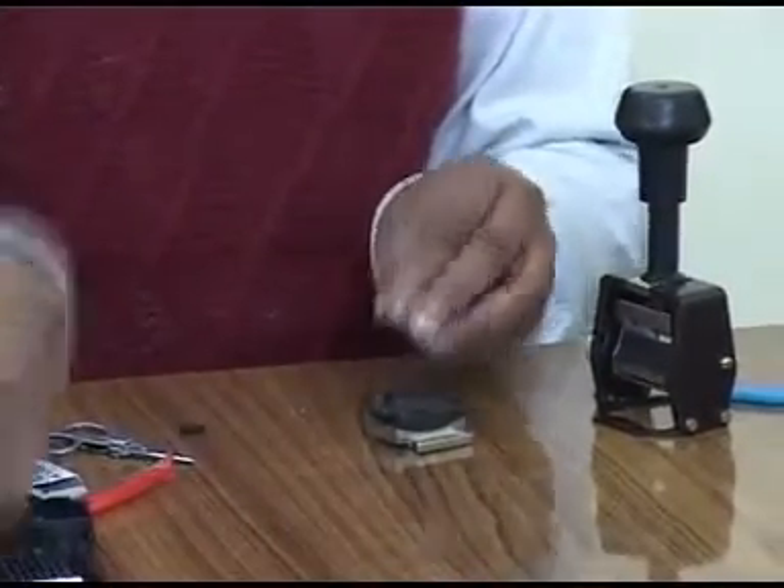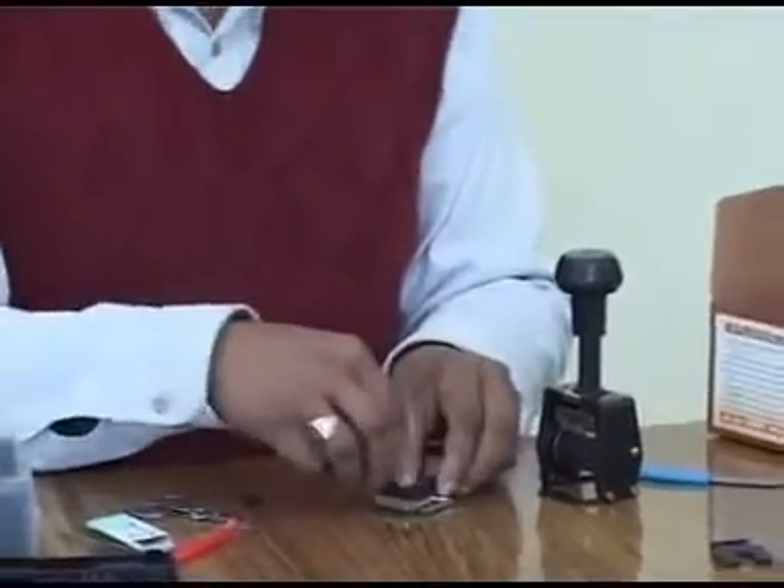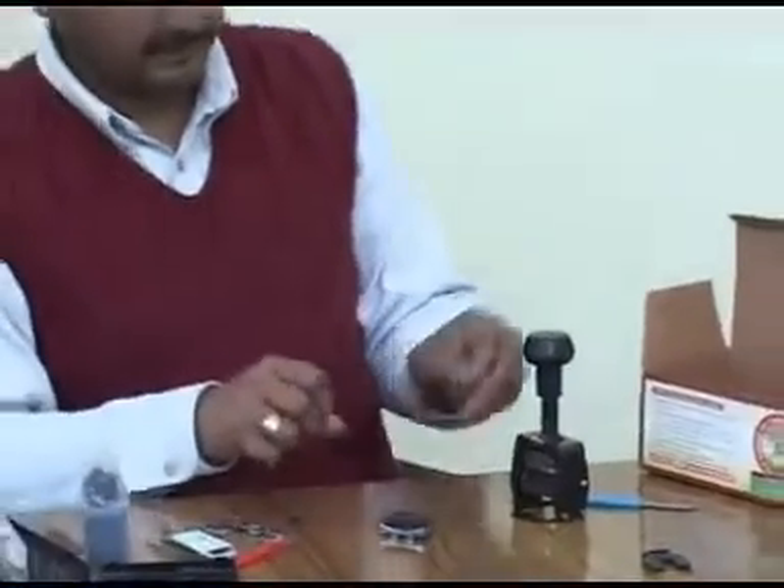After all desired letters have been composed, press the composed matter with your thumb. This will enable securing the letter faces to the same level.